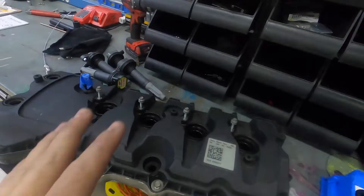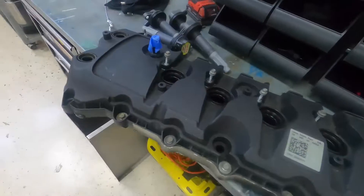The ultimate icing on the cake is about to happen — we're getting rid of these nasty plastic Coyote valve covers.